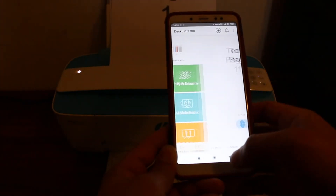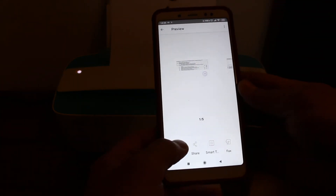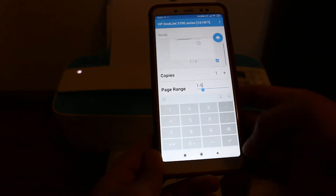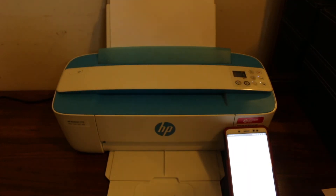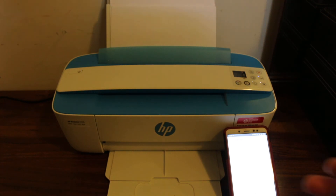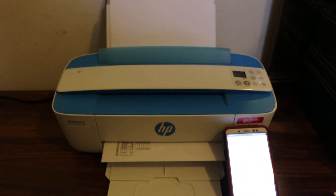Now for the wireless print, go to the print document section, select any PDF or document you want, and click the print button. Select the page range, how many copies you want, and click the blue icon to send the command. Wait for the printer to print — you can see it has started. Printing, scanning, and copying are all quite easy with this printer. Thanks for watching.